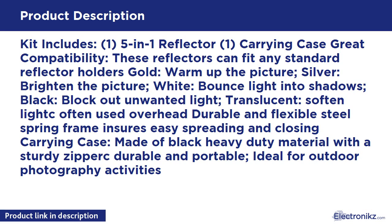Gold warms up the picture. Silver brightens the picture. White bounces light into shadows. Black blocks out unwanted light. Translucent is soft and light, often used overhead.